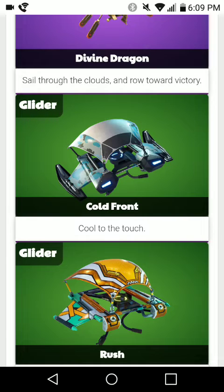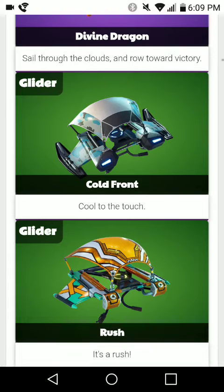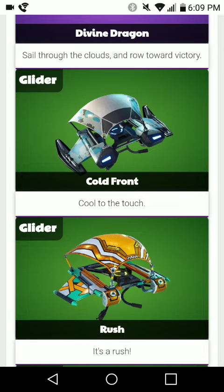That all adds up to about 3300 V-Bucks with the whole set, including the skin with the back bling at 2000 V-Bucks, then the $800 V-Buck Chillaxe Pickaxe slash Harvesting Tool, and then the glider for $500. This bundle also includes 1000 V-Bucks, so that's about 4300 V-Bucks in all.